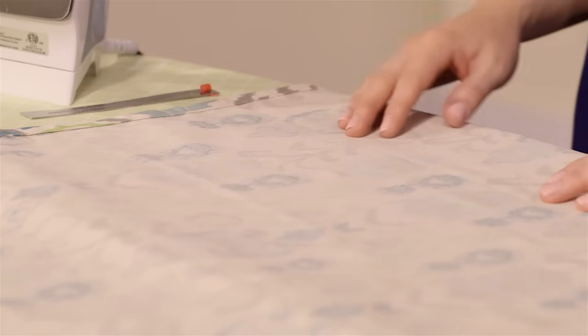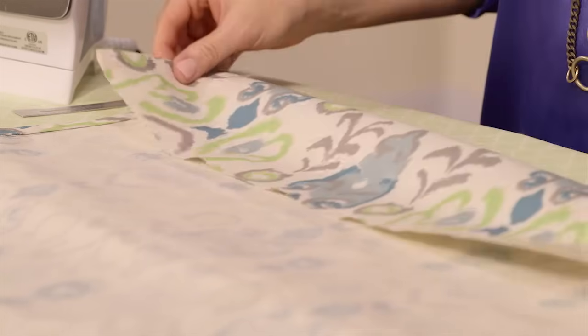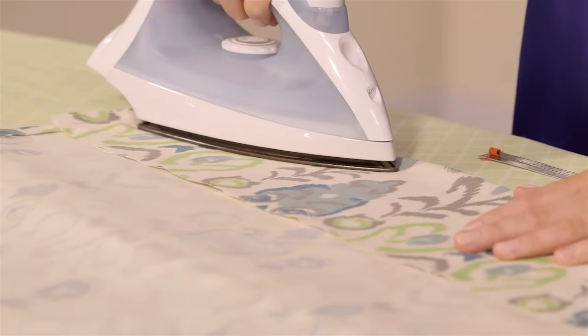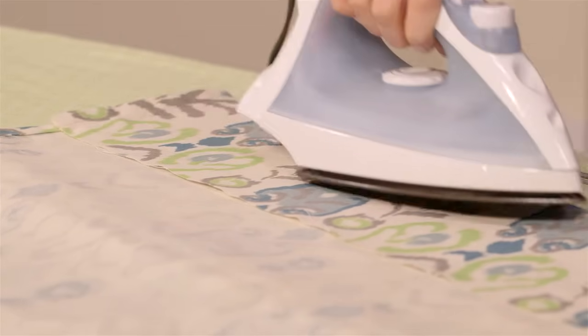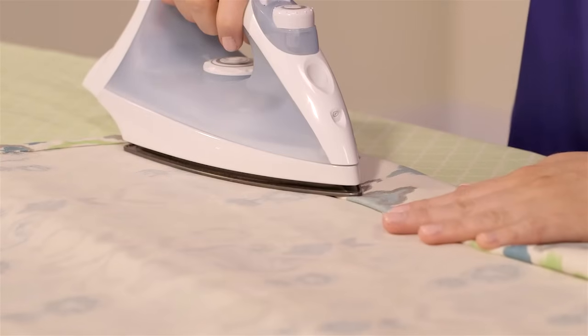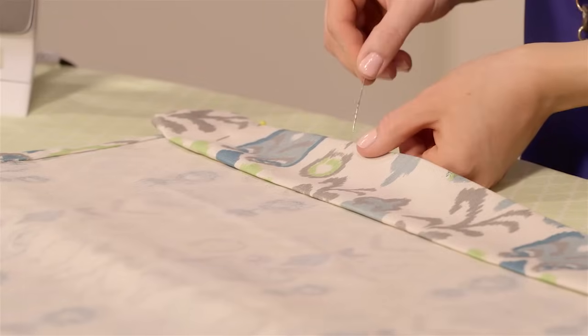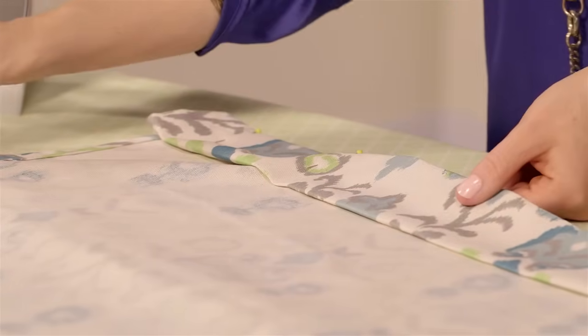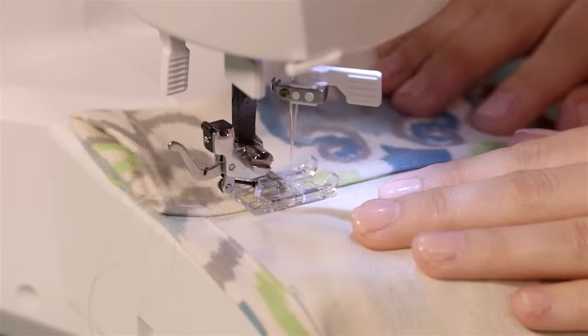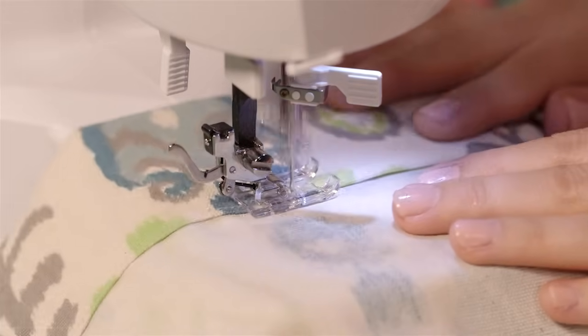We're almost done. The last step is to hem the bottom edge of our curtain — we'll make a three-inch double hem here. A thicker hem like this will add some weight to the bottom of our curtain so it hangs straight. Fold the bottom edge of the fabric up and use your seam gauge to make sure the fold measures six inches all the way across. Press the fabric with your iron as you check the fold. Fold the raw edge into the crease, pressing with your iron as you go — this gives you a three-inch fold. Secure your fabric with straight pins, then sew along the inner fold with a straight stitch, starting and finishing with a back stitch. This completes your three-inch double hem.